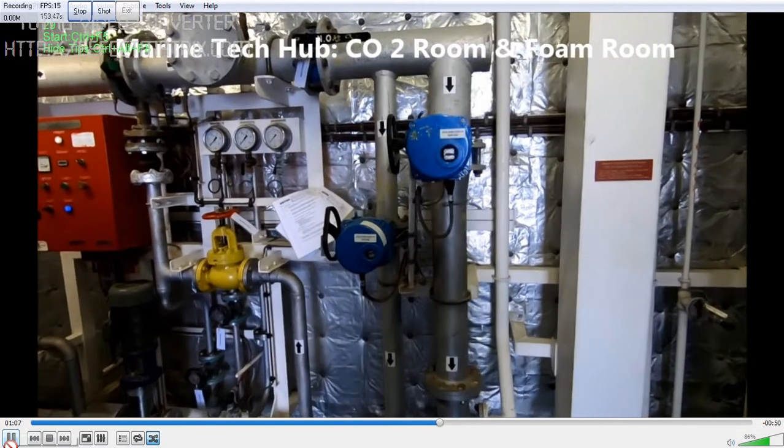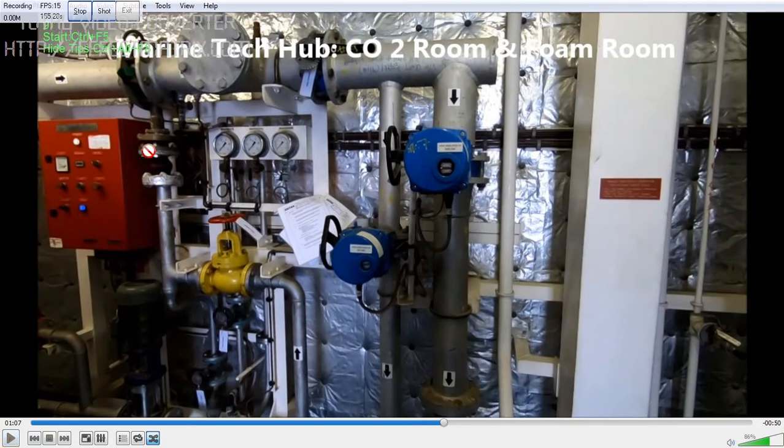In this picture you can see this side: this is for the high expansion foam. One line is going to the pump room and the other is going to the engine room. You have seawater coming from here, and the foam will come through this to produce the high expansion foam.